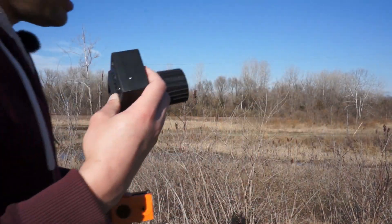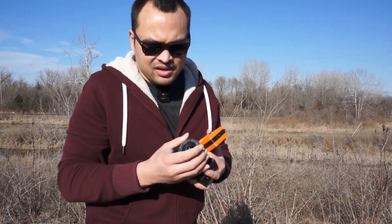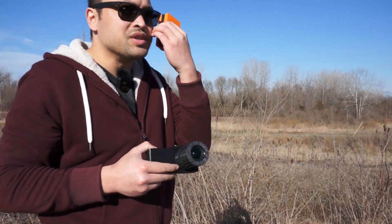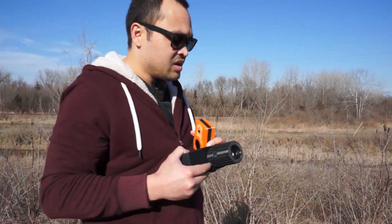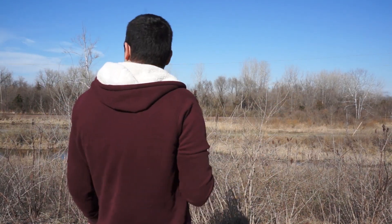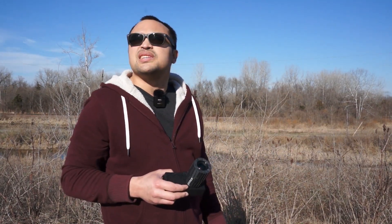I'm out here to compare them. I have an ND filter for this because I think this lens does not do well when it's very bright out — the images come out purple for some reason, a purple tint. Today is not really a great day to shoot because everything's dead and this isn't a scenic place. But I'm out here and it's a nice day with no clouds.